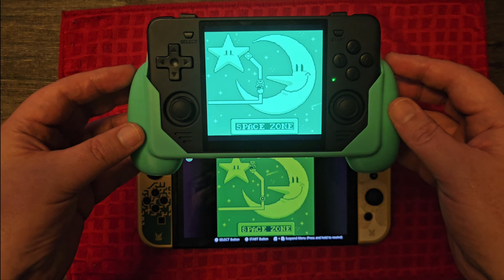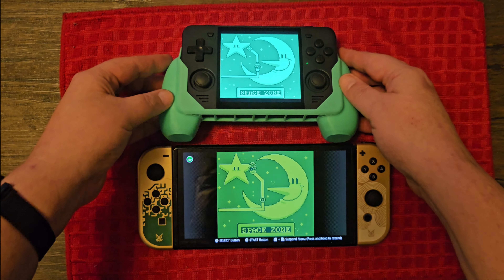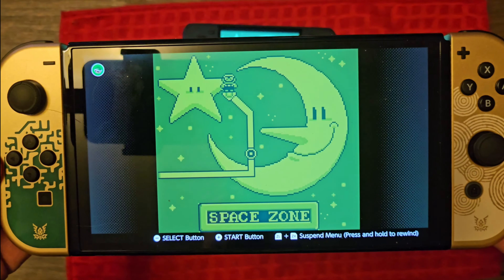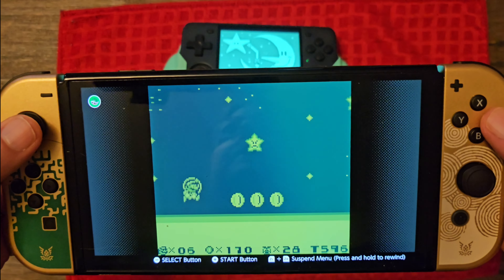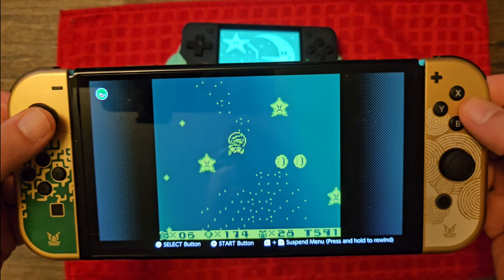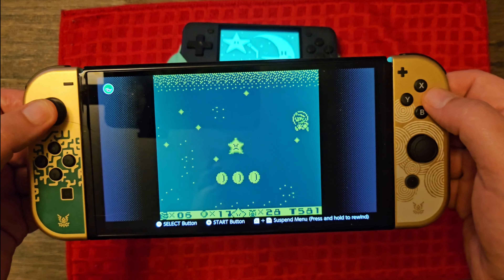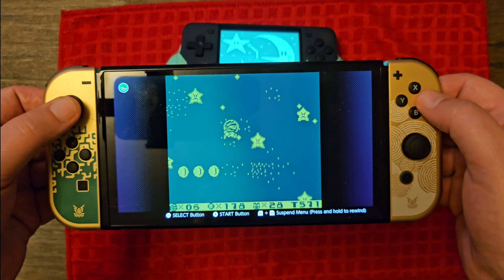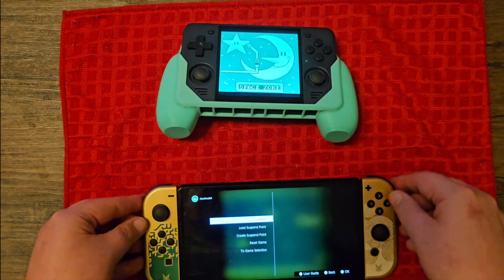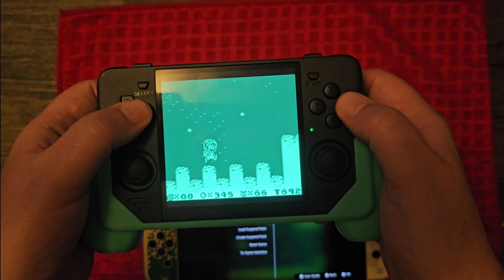No doubt emulation through the Pow Kitty is superior. The screen is gorgeous — yes, this is an OLED screen on the Switch and it looks pretty good, but the Pow Kitty is pocketable, a lot easier to hold, and it just looks really great. You can get authentic Nintendo emulation through Nintendo Online on the Switch if you're a member, and it's fairly authentic, but this right here just looks and feels better.